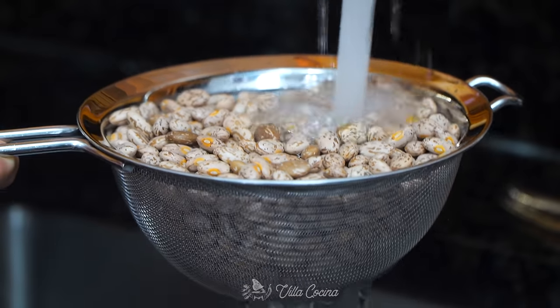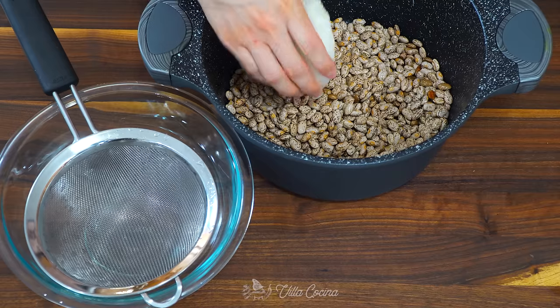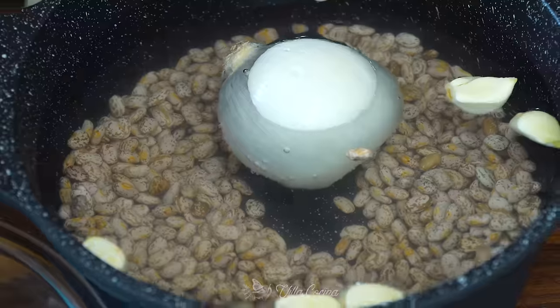Now go ahead and rinse the beans and make sure you drain them well. Transfer the beans to a large pot. Add half of a medium white onion, seven peeled garlic cloves, and enough water to cook and cover the beans — about 10 to 12 cups. I did not add salt. There was a split of opinions on when to add it, but I've done it both ways and all I can say is do whatever makes you comfortable. I'm going to add it at the end.